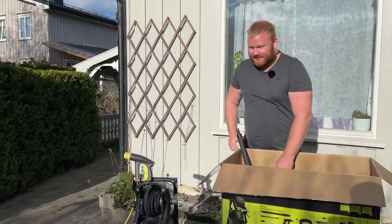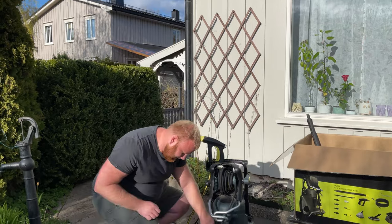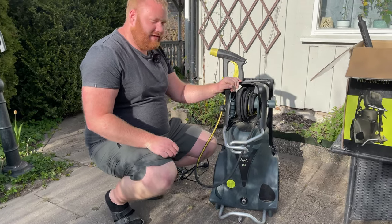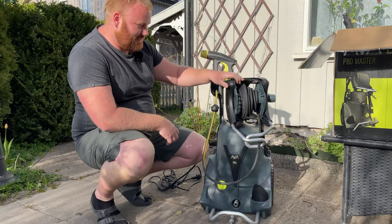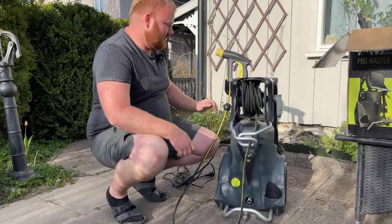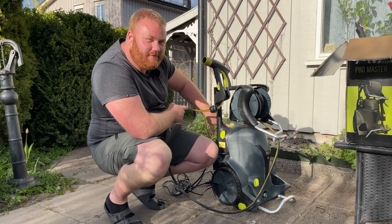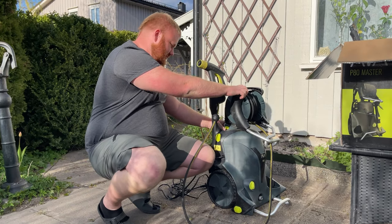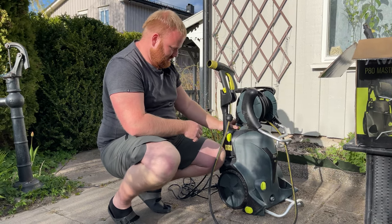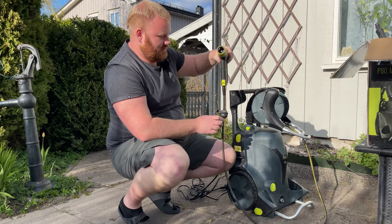Now let's have a look at the machine. This is the Ava P80. The first thing you will see is this drum — they call this the follow-me drum because it can turn around, and when you walk it's really easy to pull out the cord. You can push this green button back and forth to lock it so it doesn't turn to the sides as much — now it's restricted, and now it goes much more freely.